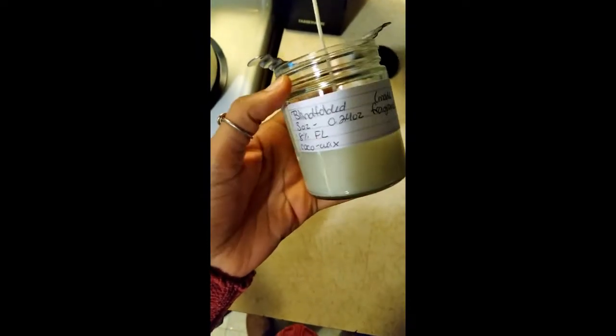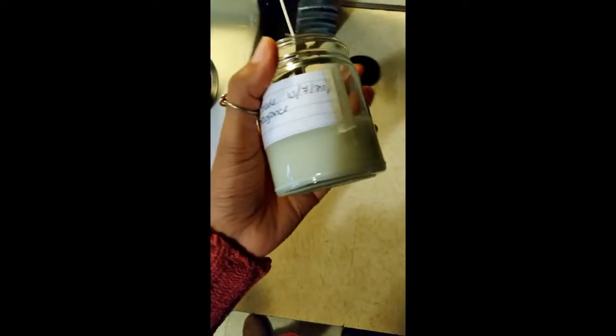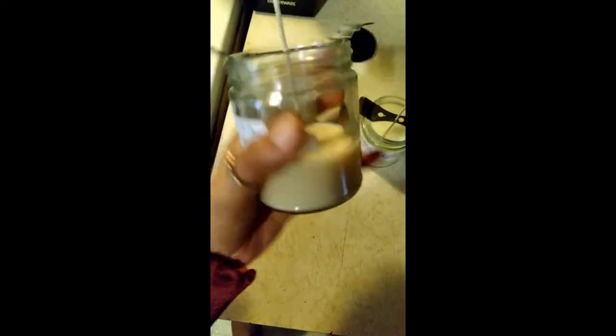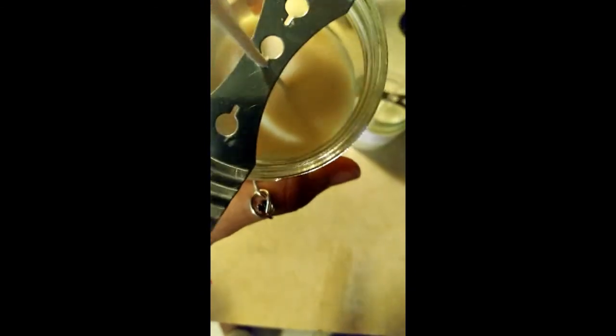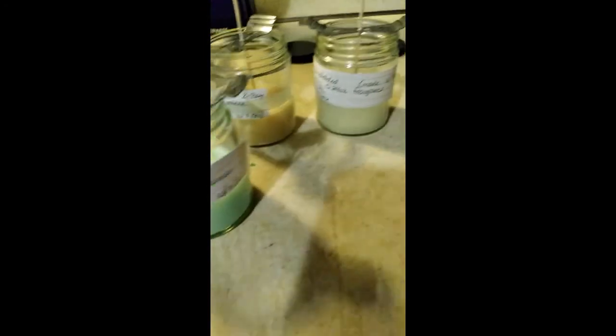Here's how they came out after a couple of hours. The Jamaica Me Crazy — I call it 'Blindfolded' — has a smooth top with no sinkholes or tunneling. The Egyptian Amber also came out really well with no frosting. The one that did have a little frosting is the English Garden blue one — possibly because of the dye — but it still looks pretty good. Overall I still think these results are worth switching over to coconut wax. Let me know in the comments what you think about these new waxes and the outcome of these tests.